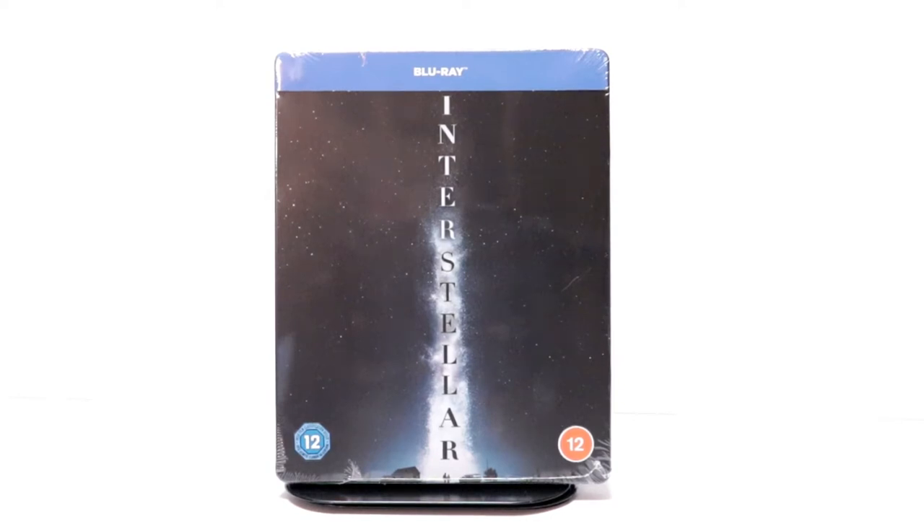Hey, Tony here. Today we're going to do an unboxing of the Zavvi Exclusive Steelbook for Interstellar, so stay tuned.